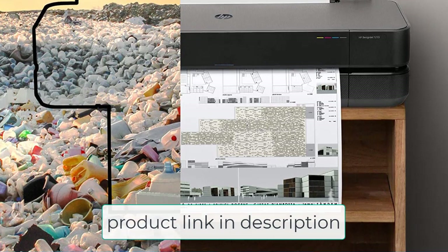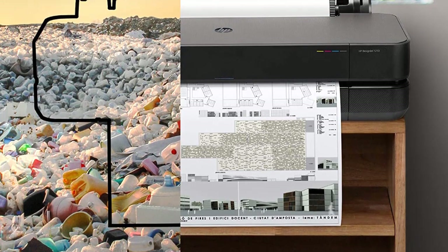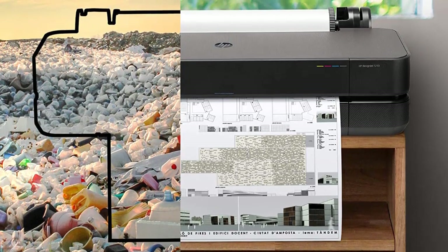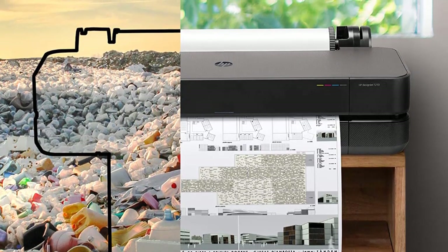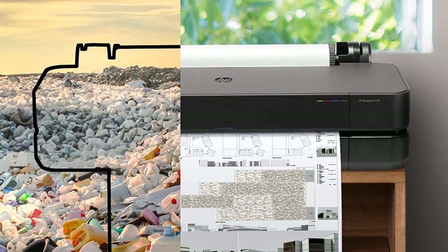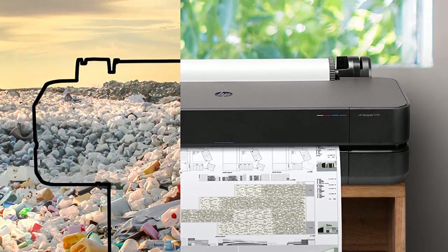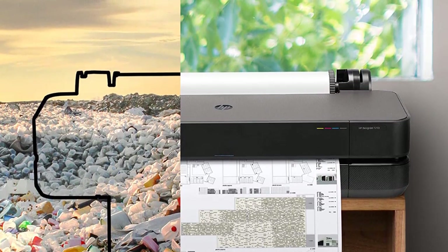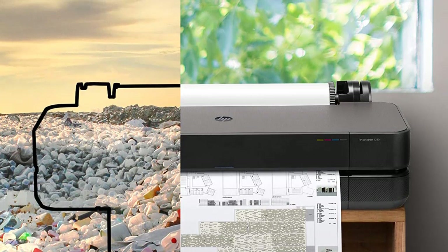If you're shopping for a wide-format inkjet printer in this range, the Canon ProGraph TA-20 or the Epson SureColor T2170 are probably also being considered. While the Canon is somewhat higher priced, they all have similar features. The HP, Canon, and Epson have similar connectivity options, ink costs, and print speeds. The Canon is the fastest — that is, if any wide-format printer can be considered fast. They all take 24-inch paper rolls, but the HP will accept the thickest paper at 11.8 mil, compared to 8 mil for the other two, which is adequate for most paper rolls.